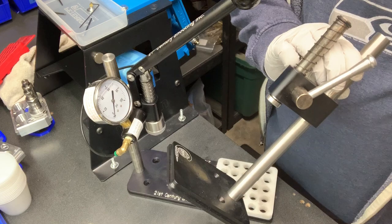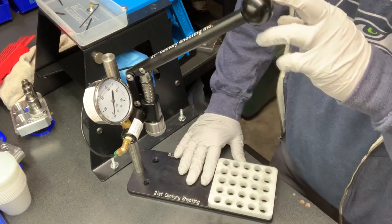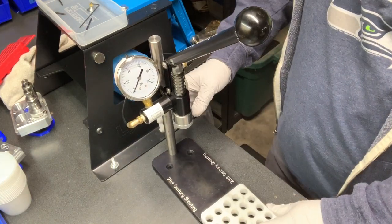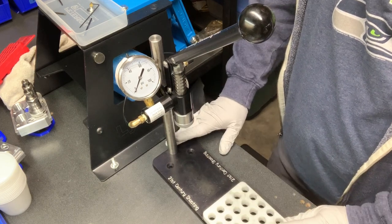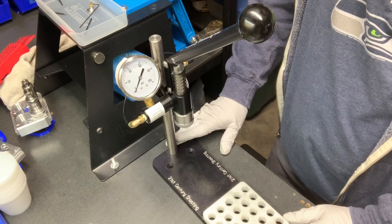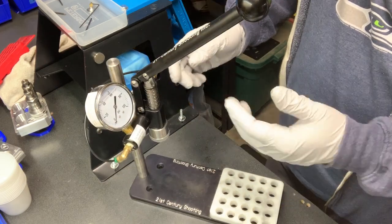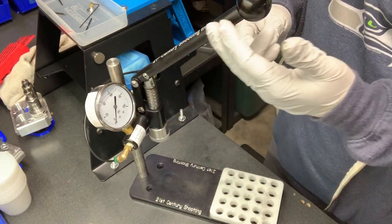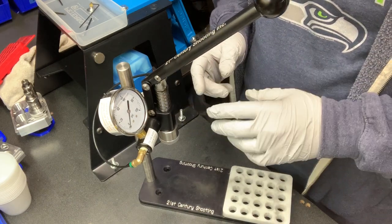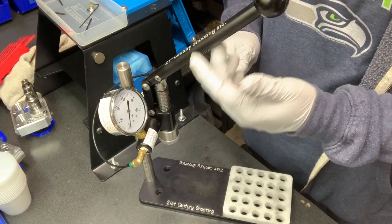I want to show off the hydro press here, which is kind of the top of the line in terms of arbor presses that people seek out. There are quite a few things about this that make it rather unique compared to something like a K&M or a Sinclair. The first one is the design of how the ram works — as opposed to something that's gear driven, which can be a little clunky and not give you a really smooth feel, at least not as smooth as this.